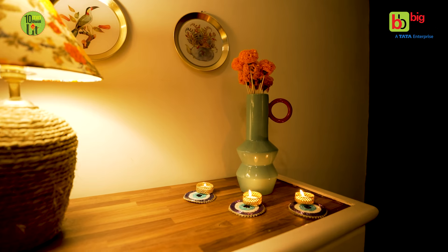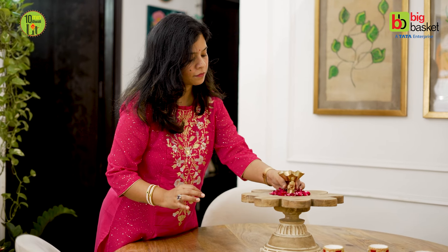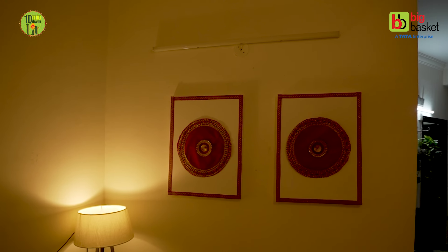As a child, Diwali preparations in a family would begin several weeks before the actual festival. The atmosphere inside the house and in the city markets would be charging up at the same time. Every Diwali, I try out some fun and interesting ideas to style my home. And today I am sharing very doable and unique upcycling DIY ideas for festival decoration.